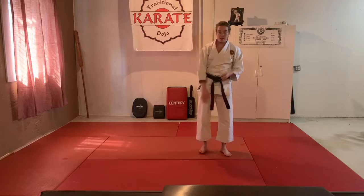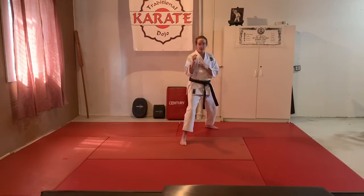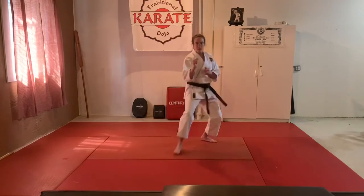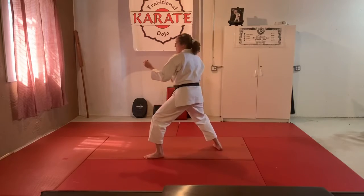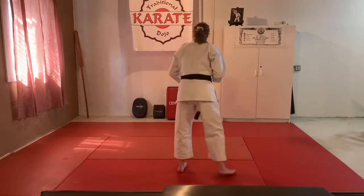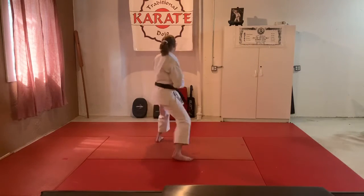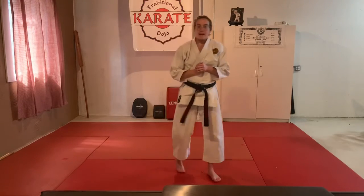You can also do that with a front kick. I'll make my stance towards you and we're going to use our back leg for the kick. Double step, kick, go back. I'll face this way and do it — double step, back leg front kick, go back. One more time facing the same way as you — double step, front kick, and go back. There you have it.